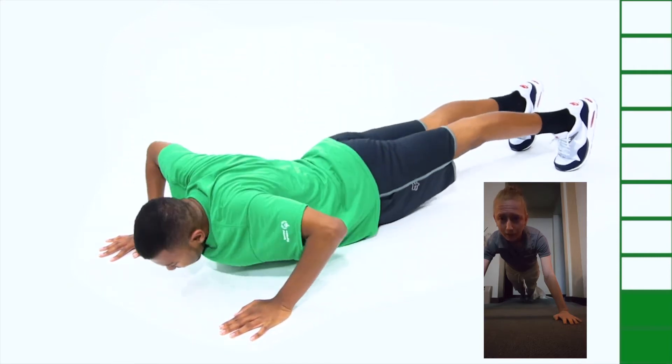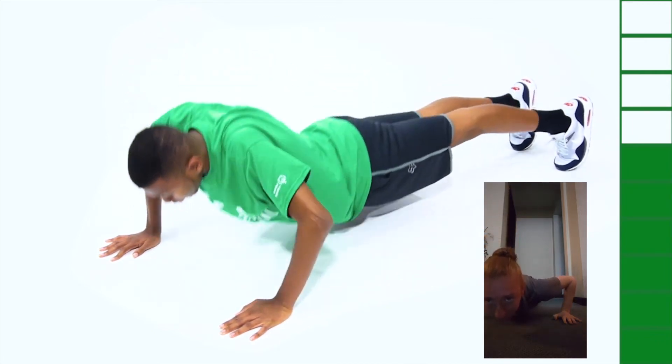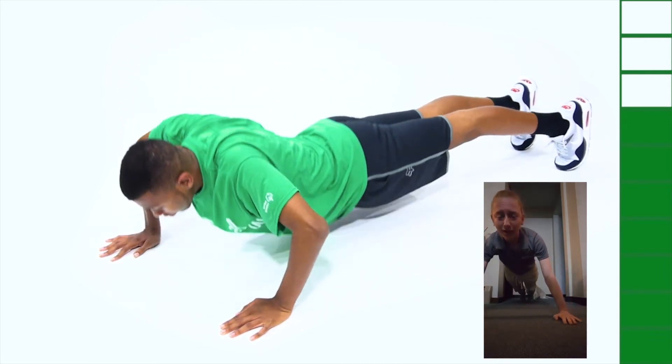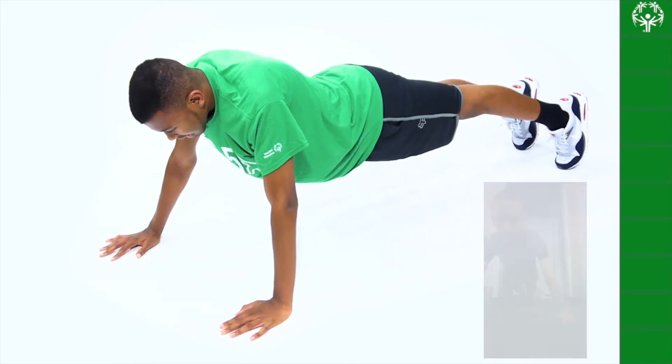You're going to bend your elbows and lower your chest towards the floor, and then you're going to come back up, using your arms and your core to push yourself back up from the starting position.